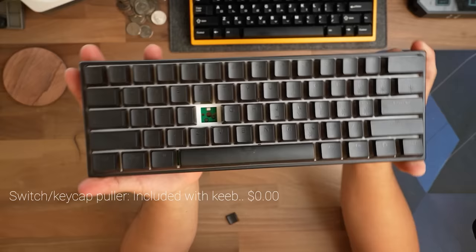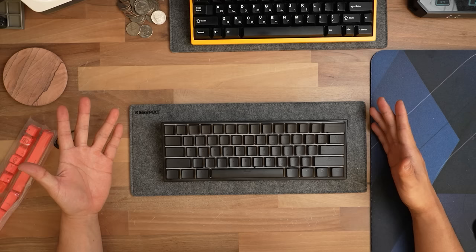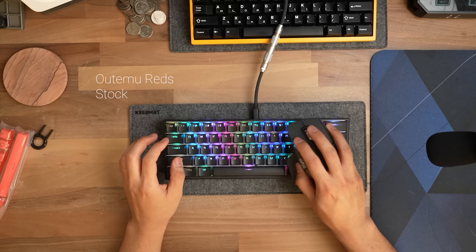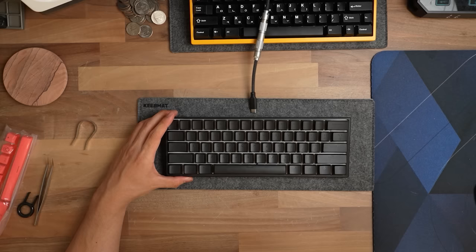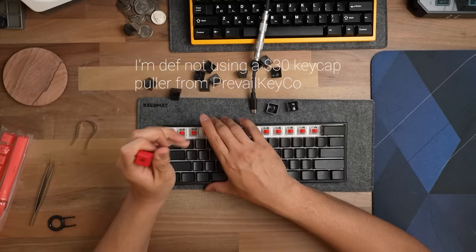Let's go ahead and take one of these switches out. So this is using hot-swap sockets — it's 5-pin actually, so we can swap the switches, but we don't have the money to. Let's use one of my custom cables from KableMod. Make sure you use the KableMod link in the description. To take it apart, you've got to take off the keycaps first. Let's just use the tools that are provided.